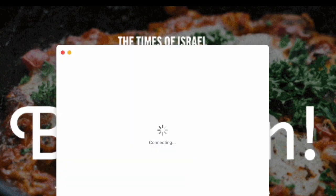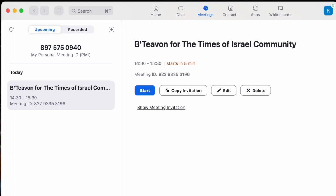Hi everyone, and welcome to Bete Avon, the Israeli cooking experience exclusively for the Times of Israel community. Our expert chefs will show you how to make classic and modern Israeli dishes. Adina Sussman, Harry Rubenstein, Paula Scheuer.